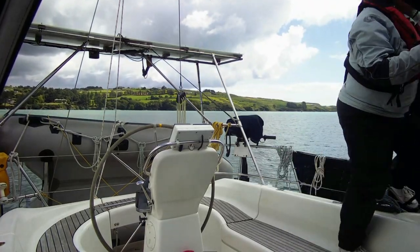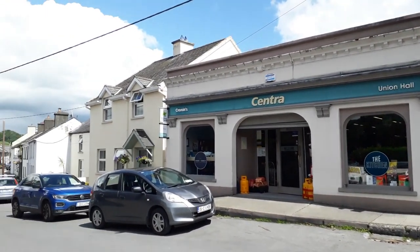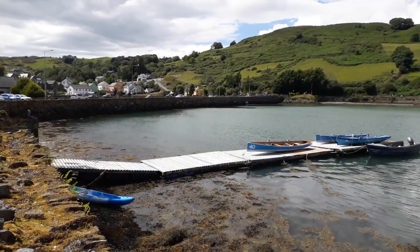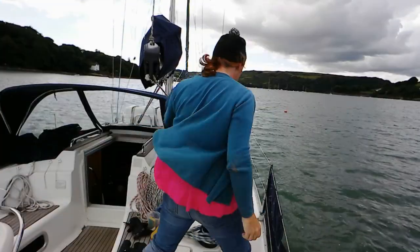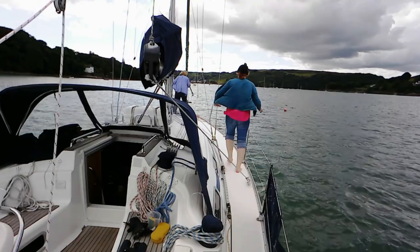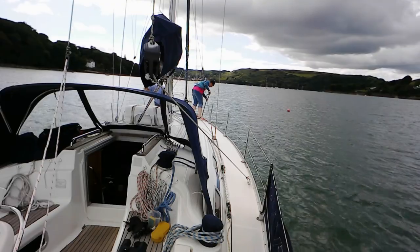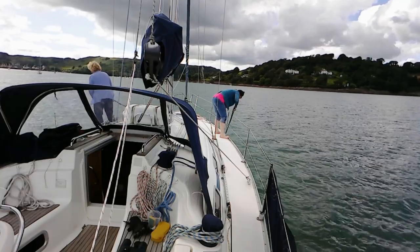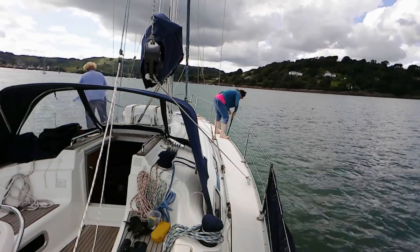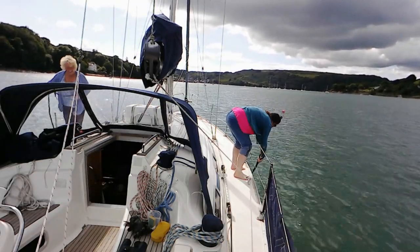We went ashore at Union Hall because it had a shop, but we only discovered the dinghy dock after a long walk from where we had come ashore. Once we got back, we decided to clean under the boat using the rope technique. A long coarse rope is lowered under the boat and then moved up and down, whilst slowly walking backwards along the boat.